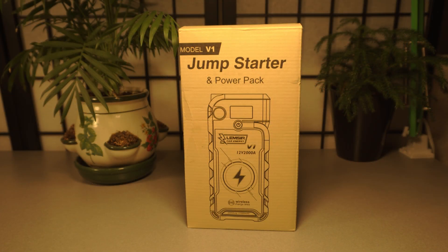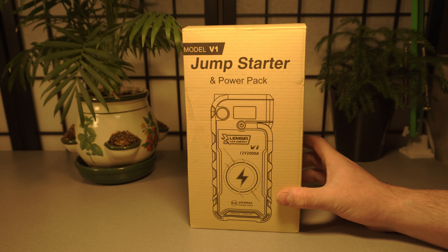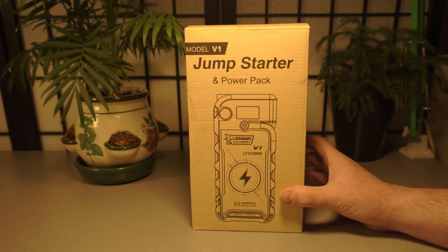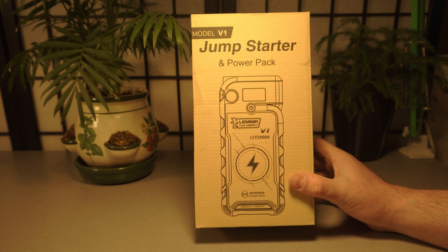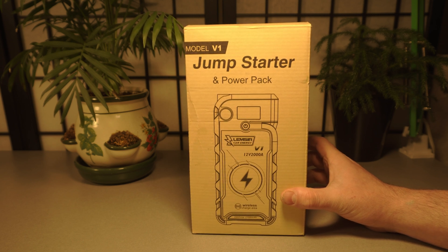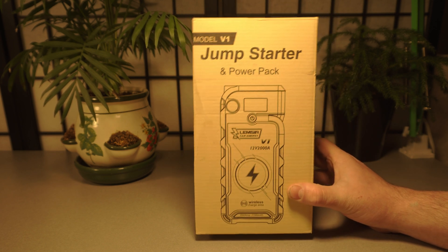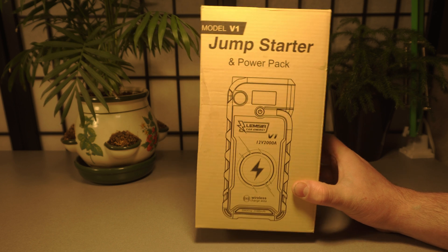Hello everyone. This company Lemster sent me this 2100 mAh car jump starter power pack. This isn't the first device like this I've gotten, and it's literally one of the most useful devices I've ever had — something I didn't even think about buying until my car died. I bought one about a year and a half ago, and since then they've sent me a few for free. I still use the first one regularly, and I'm going to explain why everyone should have one of these.